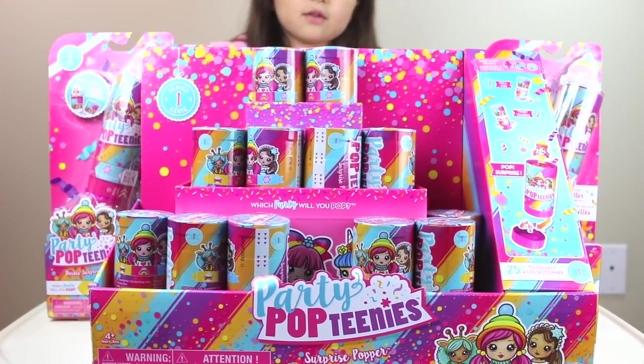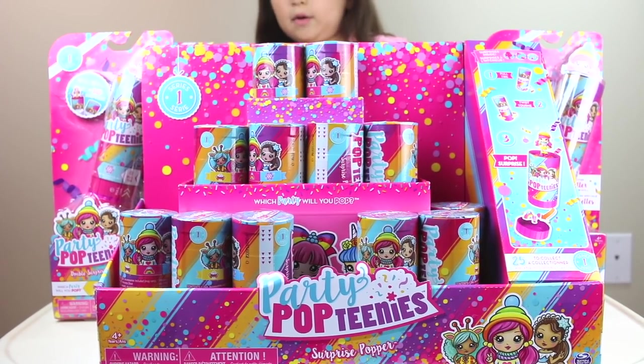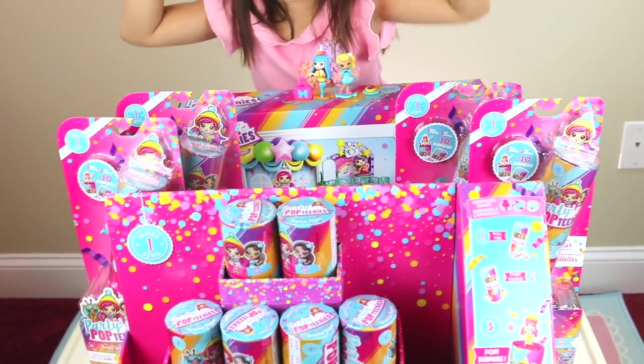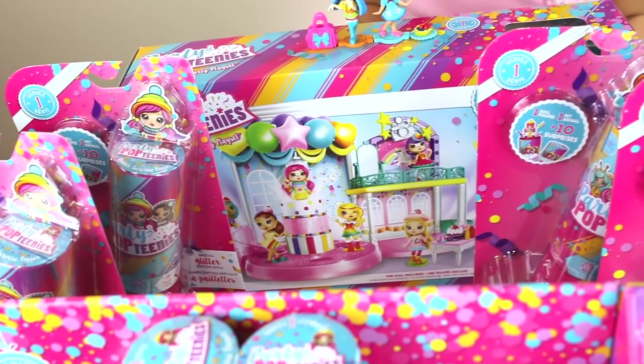If I did write a thank you card it would be giant — just as giant as the table is carrying all this stuff. Surprise poppers over here, and then we have four special edition Go-Go dolls right here.